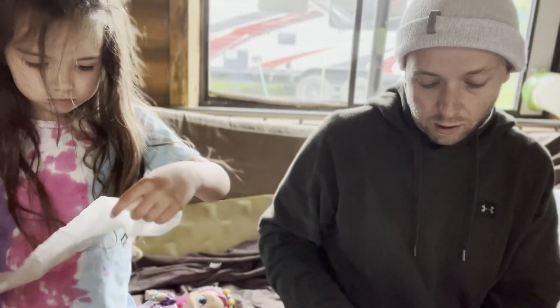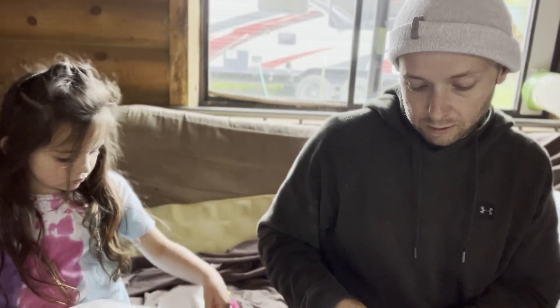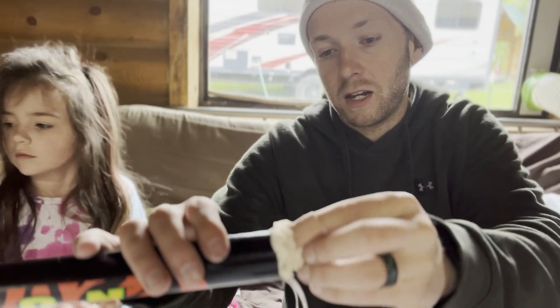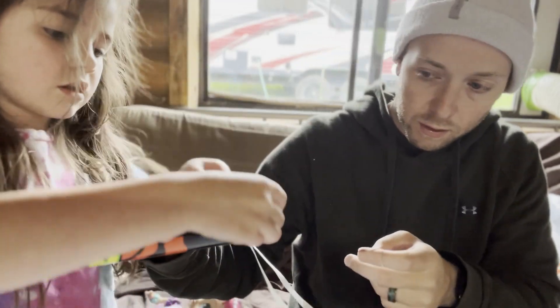Five little wads — just crumple it up like a piece of paper, like a little ball. Crumple it up like a little ball like that. Really fast. And we're going to stick it in the tube. Like this? Yep. Stick it in the tube.